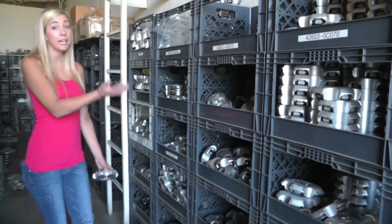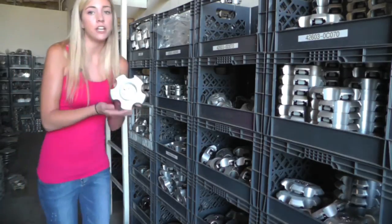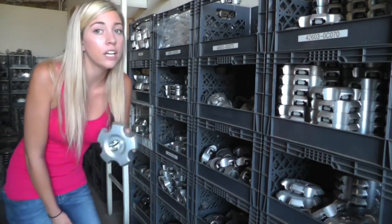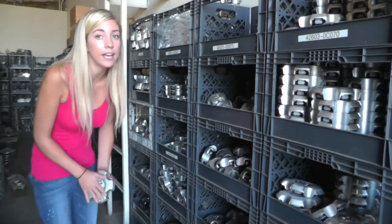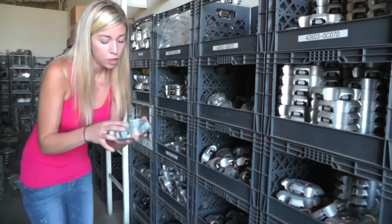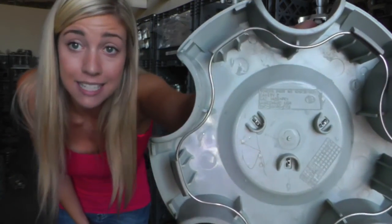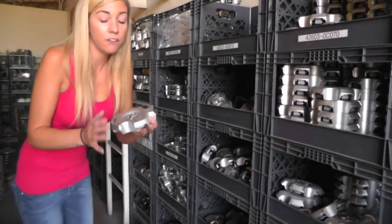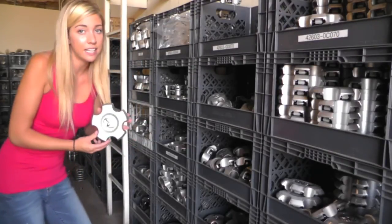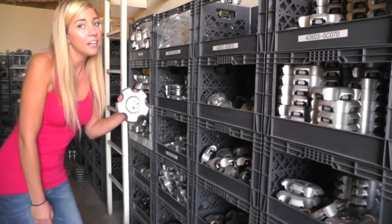As you can see, there are many center caps to choose from, so it's very important to have your center cap in hand and ready when we place your order, to ensure we match you with the right cap. You'll need the part number located on the back of your cap — it's in small numbers and it's different every time. If you have any questions determining your part number, please do not hesitate to give us a call. We are here to help you.